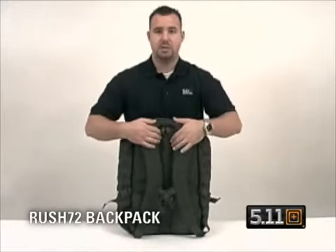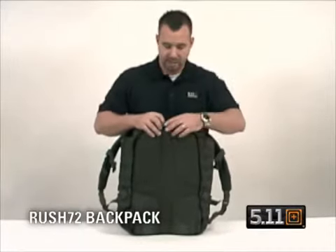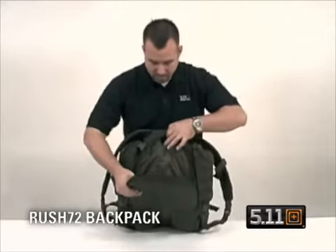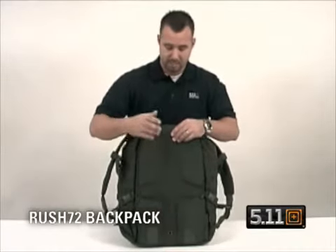This bag is fully hydration capable — it'll take most of your standard hydration packs on the market now, or a military-issued one. Drop the panel down; here's where you insert the hydration pack. It also has a drain port in case the pack bursts.